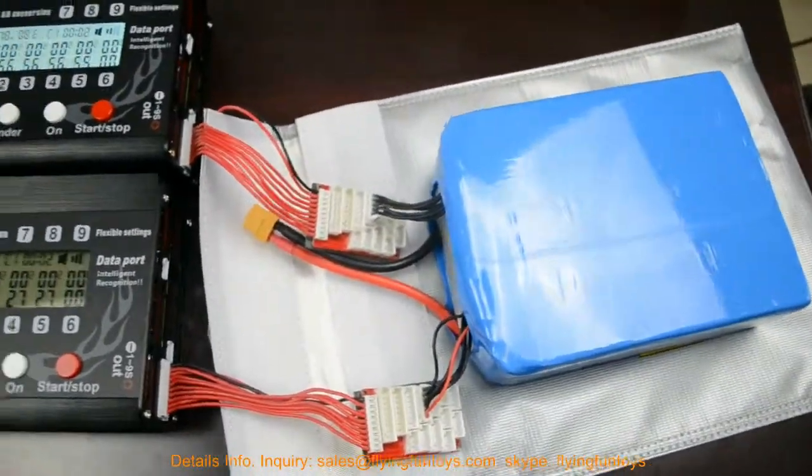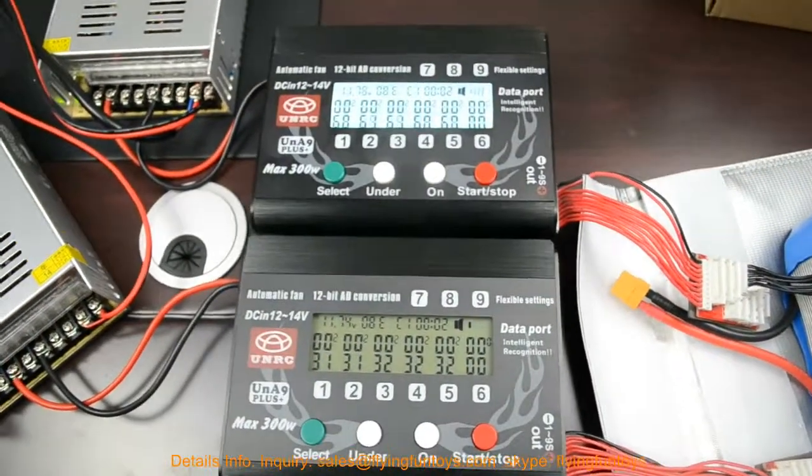To charge a 10S battery, you should use two chargers — two independent chargers.